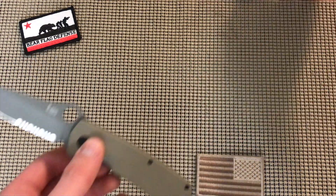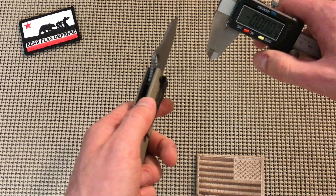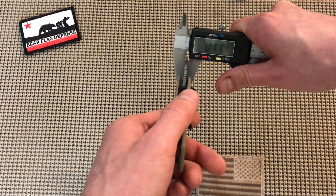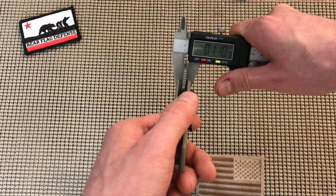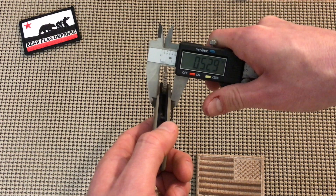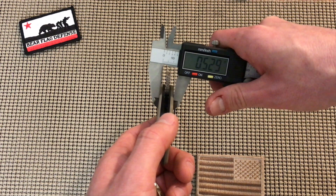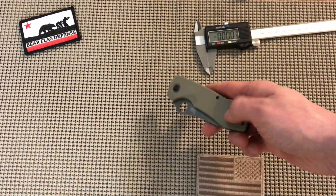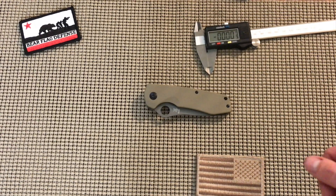Let's get you some data. Blade thickness at the spine: 0.111 of an inch. Blade width: 0.52 of an inch — a little more than half an inch. Very cool blade, don't regret it.